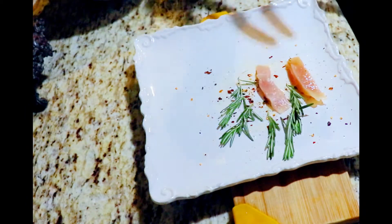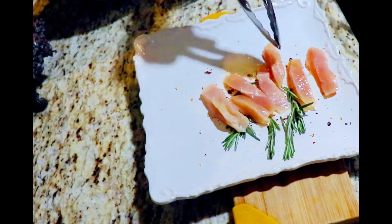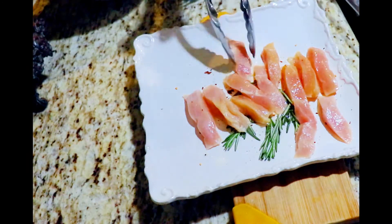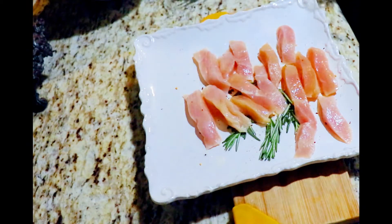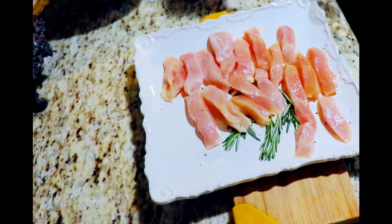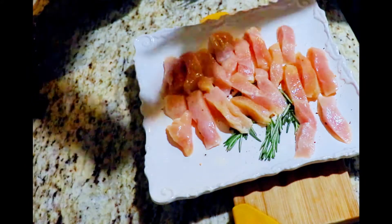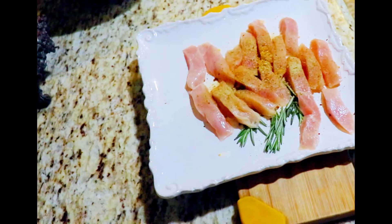After about five minutes or so, we're just gonna put our chicken breast that we have cut into strips on top of this delicious seasoning. We're gonna put that aside for about 10 minutes or so, and then we're gonna go ahead and prepare the rest of the seasonings.